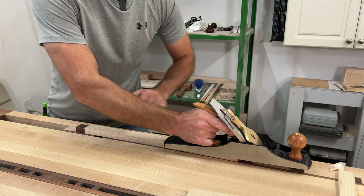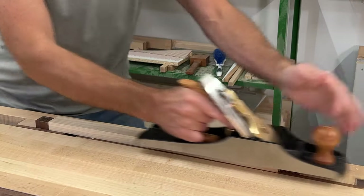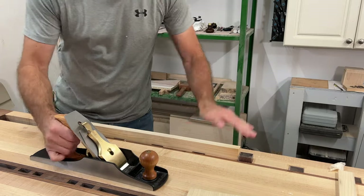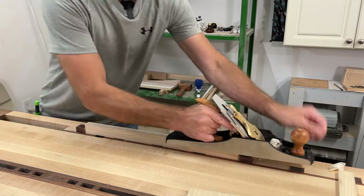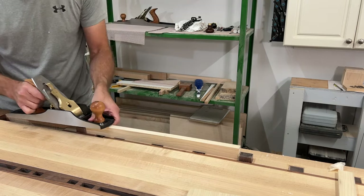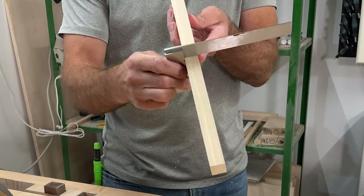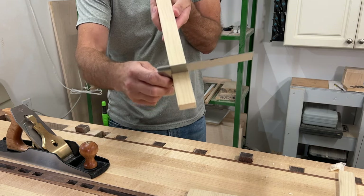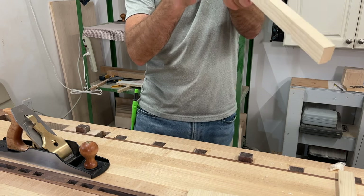You can kind of hear that plane skip across the jointer and planer mill marks. That sounds like a nice clean pass. We'll do the edges as well because I did run those through the jointer to square them up. Let's just check it for square. If you really wanted to make sure it was perfect you could run it through a shooting board, but I think we're close enough for what this is going to be — it's going to get beat up anyways.